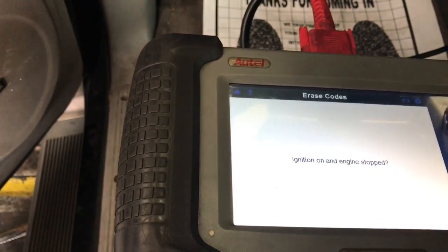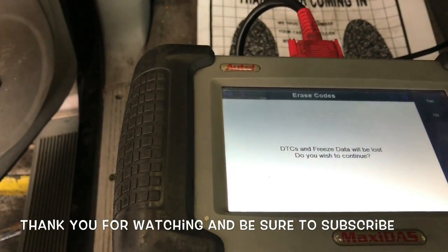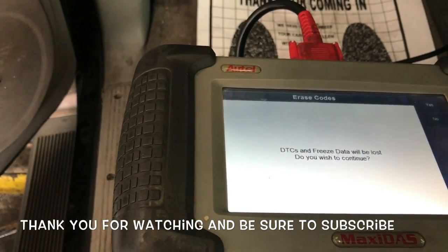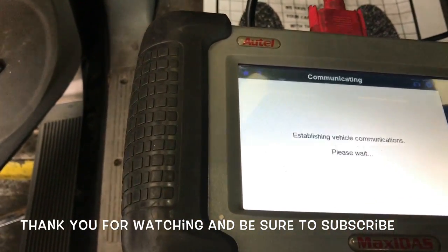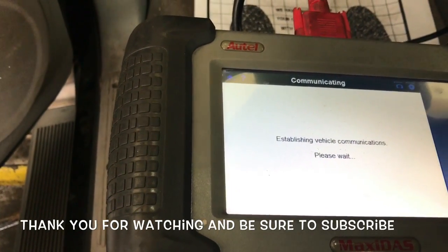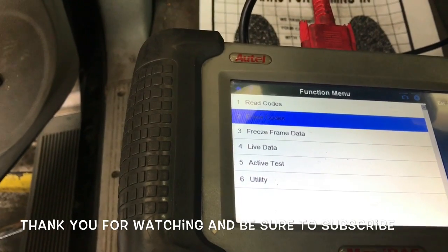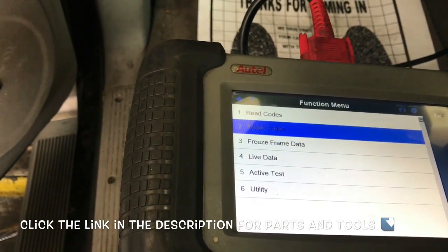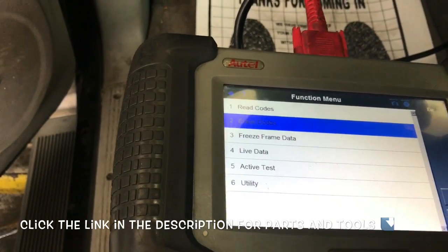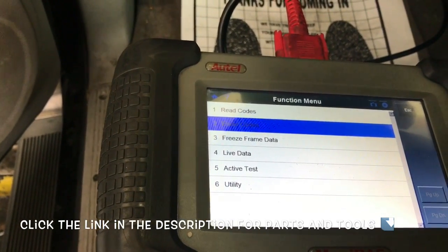That completes the job of replacing the brake master cylinder on a 2000 through 2007 Toyota Sequoia. I'm Brian Essick from HowToAutomotive — thanks for watching. Please subscribe, head over to HowToAutomotive.com for more videos, and I'll link all the parts and tools used in the description so you can find them easily.